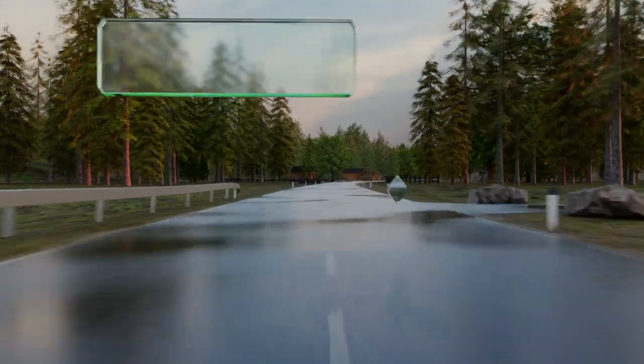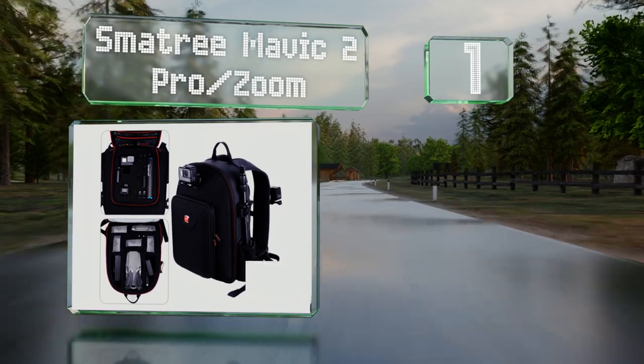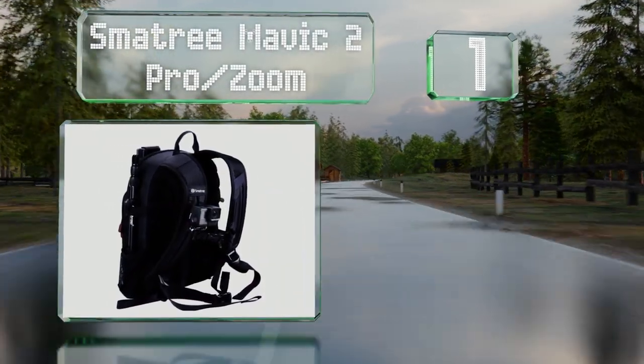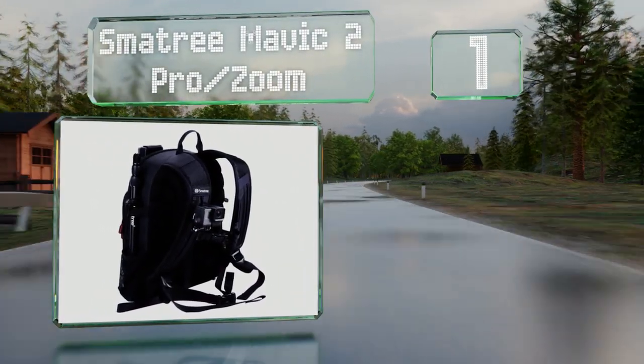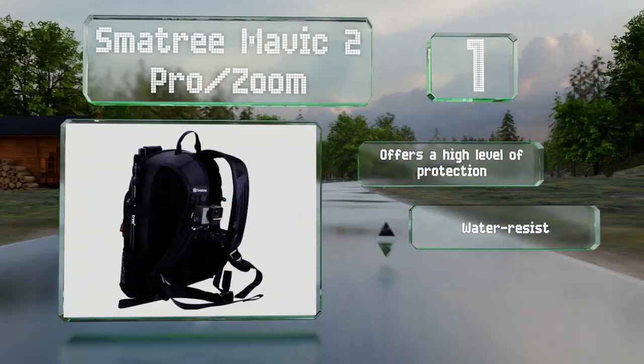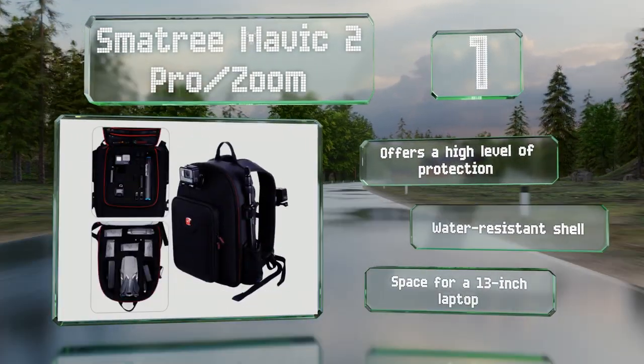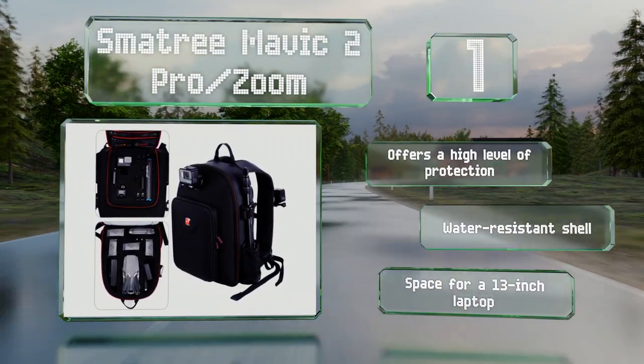Coming in at number one on our list, in addition to coming with a custom-cut EVA foam holder in the main compartment for quadcopters, the Smattery Mavic 2 Pro Zoom also includes one that fits into the smaller front pocket for GoPro-style action cameras and various accompanying accessories. It offers a high level of protection, a water-resistant shell, and space for a 13-inch laptop.